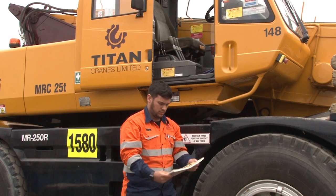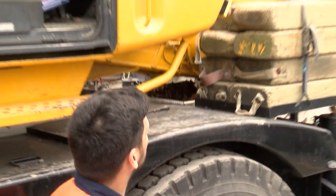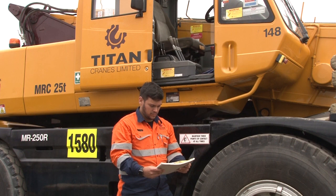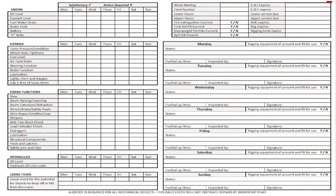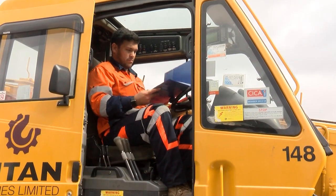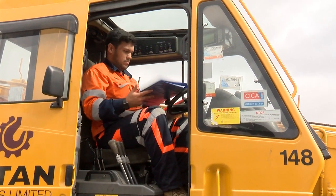The logbook should be kept in the cab of the crane. It's a good plan to check that you have the right one — the fleet number, the make, model, serial number and registration. This is all listed in the top right section of the form. You also need to check that all the documents you need to work legally on site or travel on the road are in place and up to date.